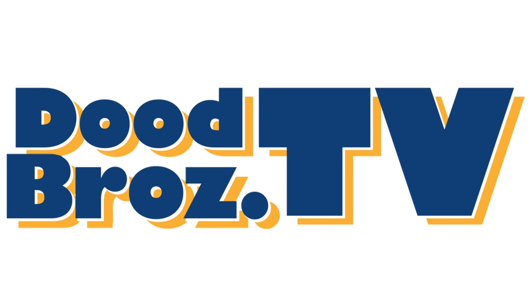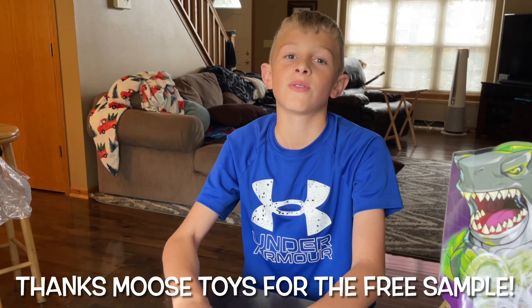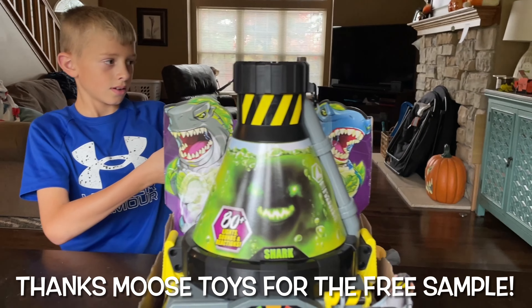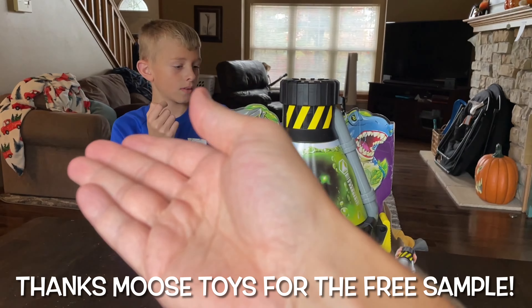Dude Bros TV! Welcome back to the channel. It's me and... wait, where is your brother? I thought he was going to do the video with us. Oh no! Ivan? Where is he?